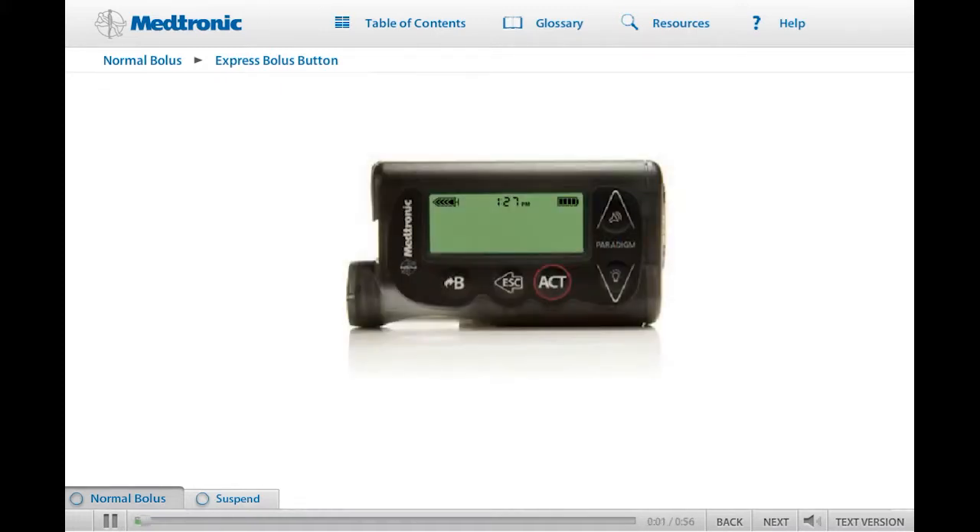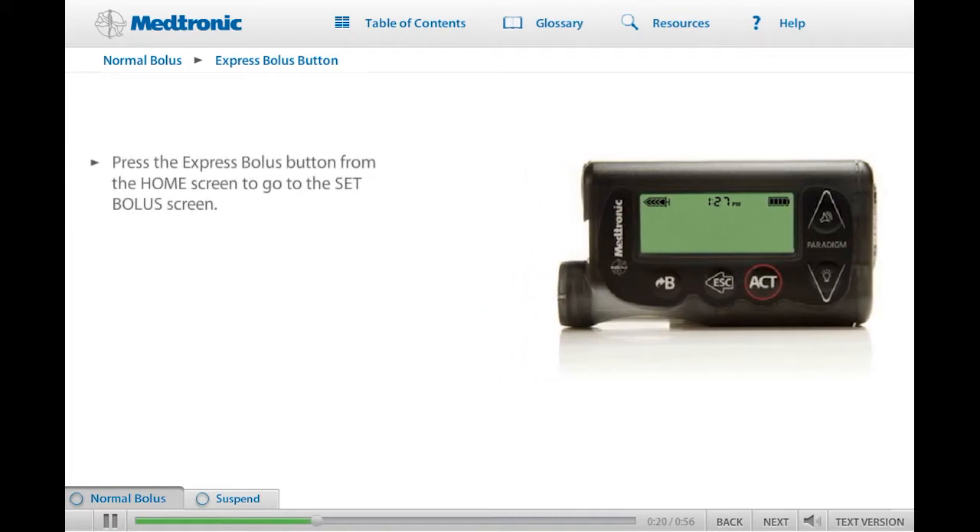Now that you've learned the basics of giving a bolus, let's look at the Express Bolus button on the left side of your pump. The Express Bolus button is a shortcut to the Set Bolus screen and is probably the button you will use most often when giving a bolus. When the Express Bolus button is pressed from the Home screen, it takes you directly to the Set Bolus screen. You can practice delivering a bolus using the Express Bolus key now, if you like. Remember, you should not be connected to your pump while you practice.